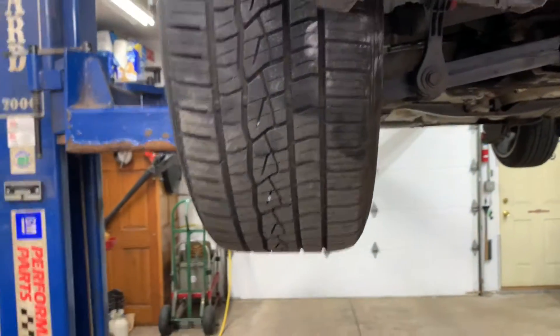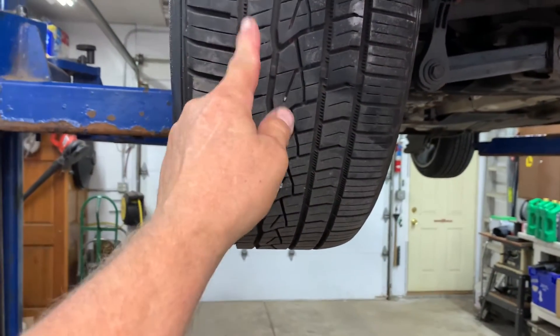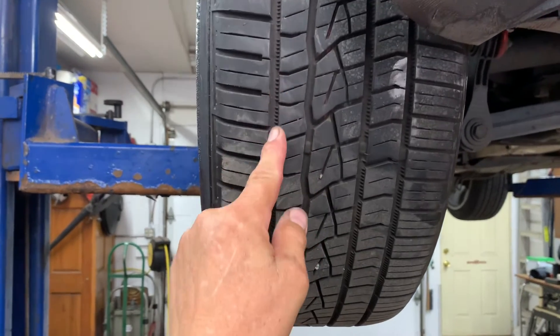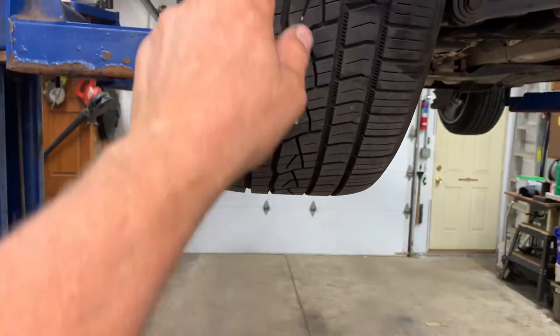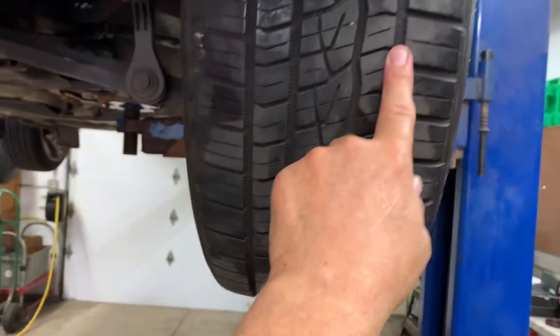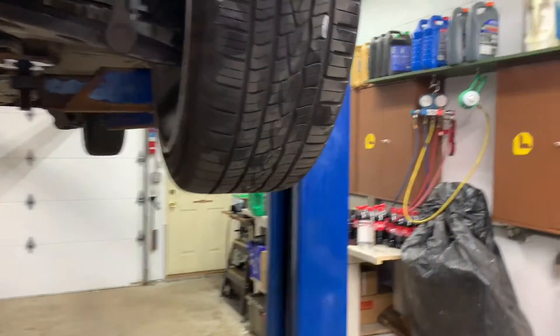So you want to pick a spot on each tire or tread. I always use the outer tread right here. I'm using this spot here on the front side and on the back side, and I'll go to the other side and grab the same tread spot there and on the back side. I marked it just to give you an idea.